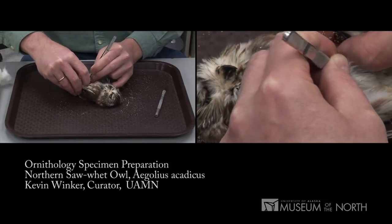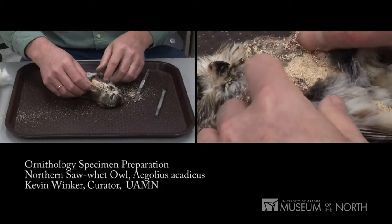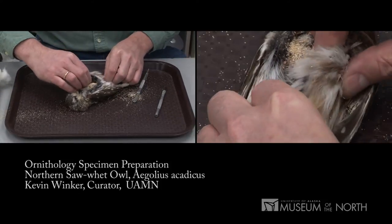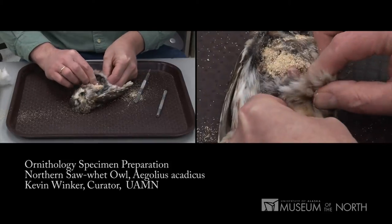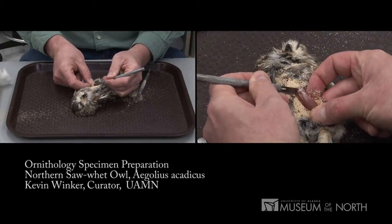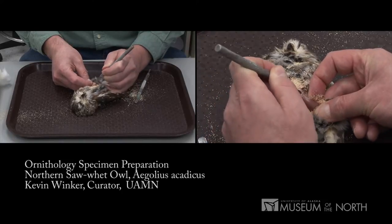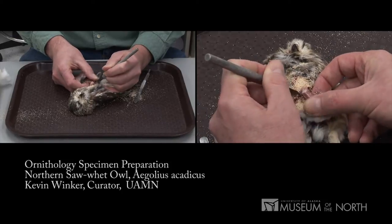What I want to do now is expose the legs so that I can stick the knees out and cut them free. I'm doing this by touch mostly, but you can see the knee popping free. I will disarticulate that with my scalpel, separating the knee from the rest of the leg.